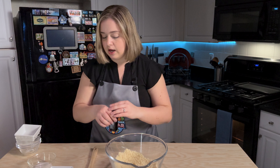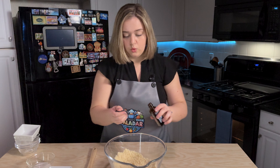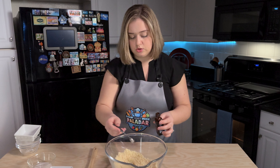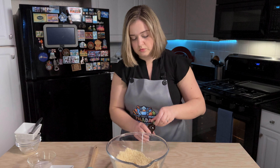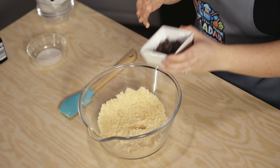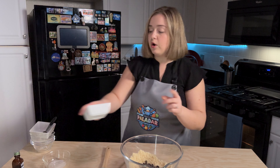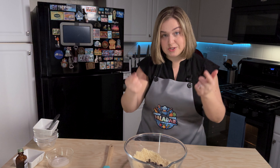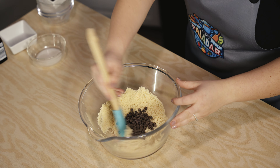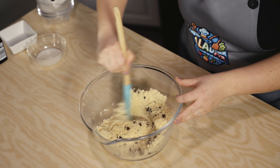I've switched to a spatula. I'm going to add one teaspoon of vanilla extract — drop that right in there. We're going to add our chocolate chips. I am using artificially sweetened, stevia-sweetened chocolate chips. I'll include which ones I use in the description below. Mix this together just until combined.